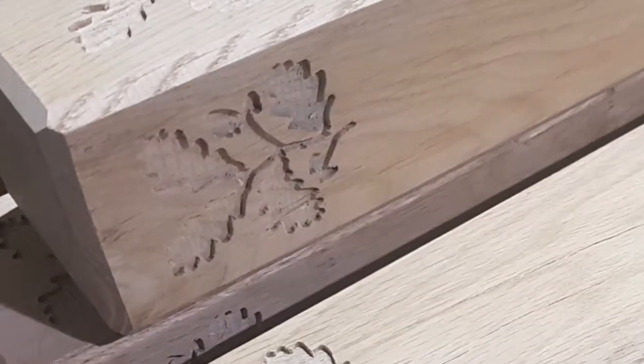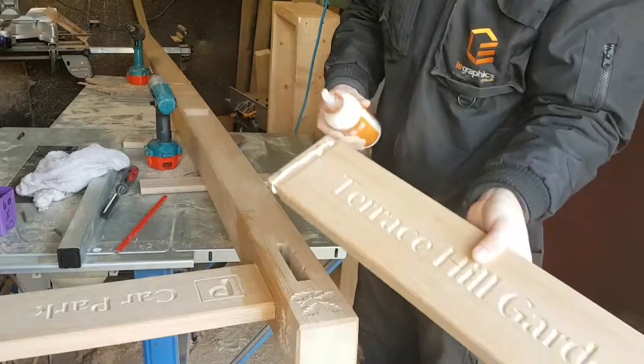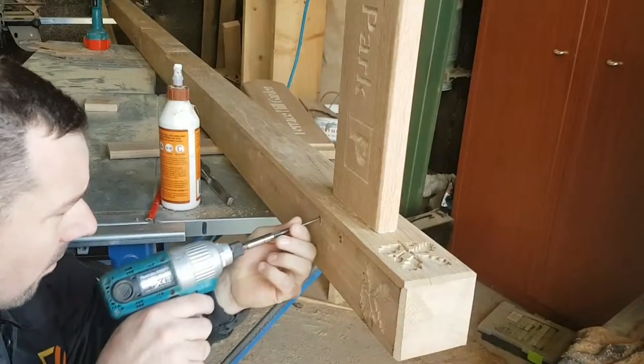After hand finishing the arms, we were then able to turn our attention to the posts. We used seasoned oak to make these and after bevelling the edges, we engraved in the National Trust's famous oak leaf logo.